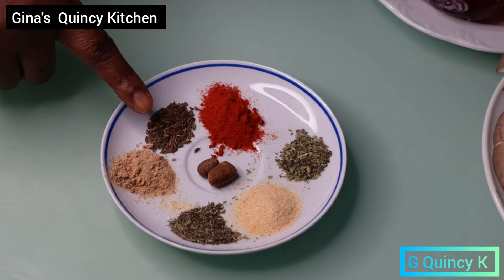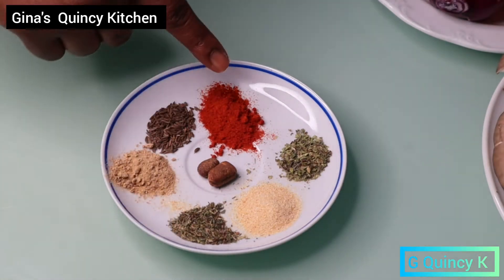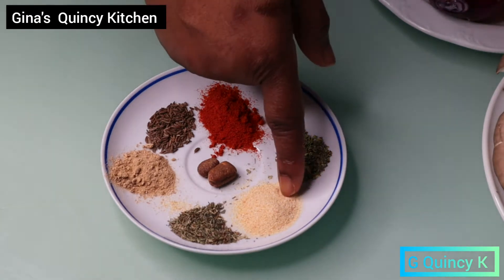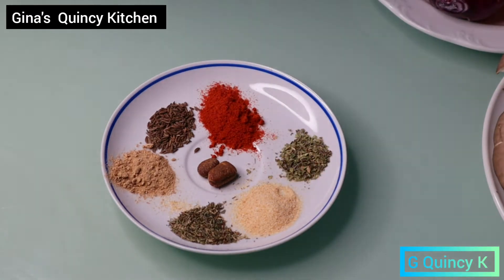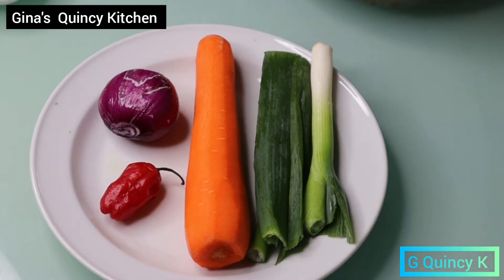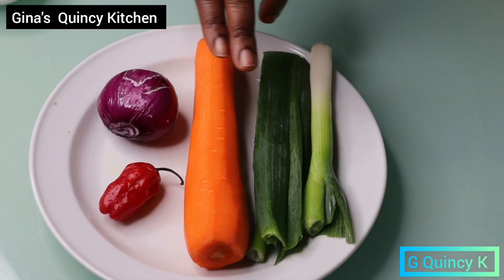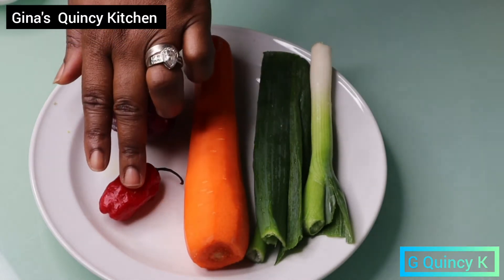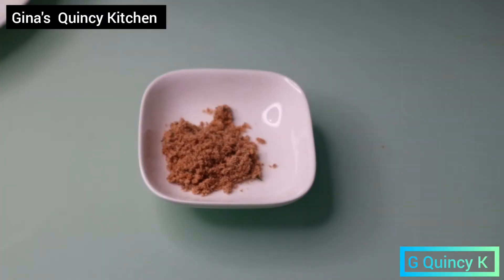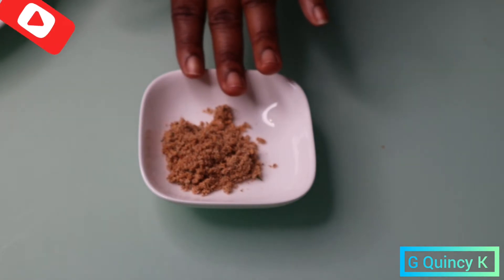I have cumin, ginger, thyme, red bell pepper, oregano, and garlic — the one at the center is a whole room. I also have spring onions, carrots, red onions, and habanero pepper. Then I have vegetable Maggi which I'm going to use to cook it.